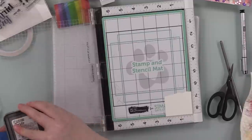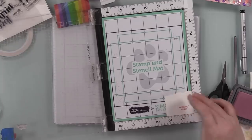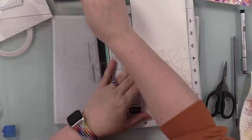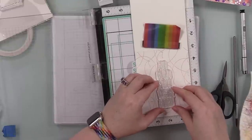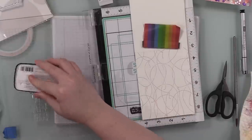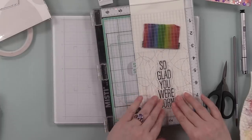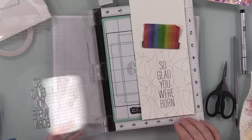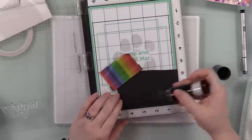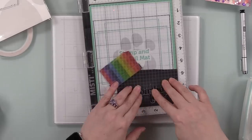I put the cover back on the Stamp and Stencil Mat to keep it clean, replaced the foam insert in my MISTI, and then used sentiments from the CZ Design Big Old Birthday stamp set. I took a scrap of white cardstock, inked up a companion sentiment with Victorian Velvet oxide ink, then placed the inside of the card back in the MISTI, lined up the large sentiment onto the center of the card interior, and stamped that with Versamagic Claire Nocturne ink. I set that aside to let both the oxide and Versamagic inks fully dry.